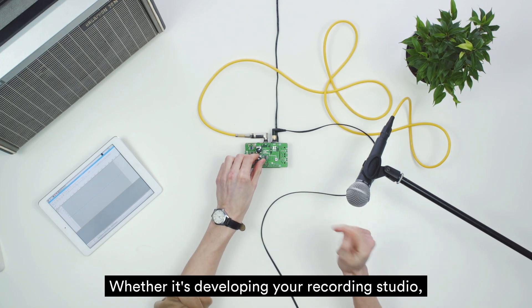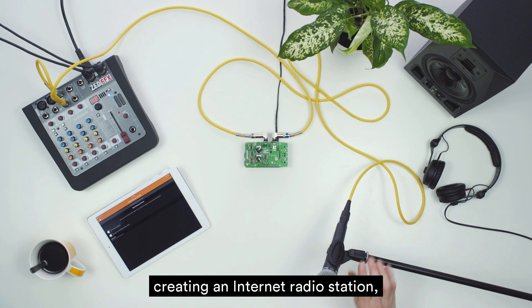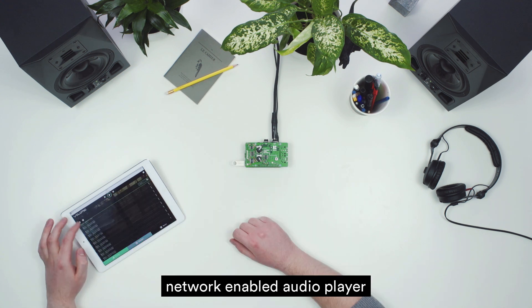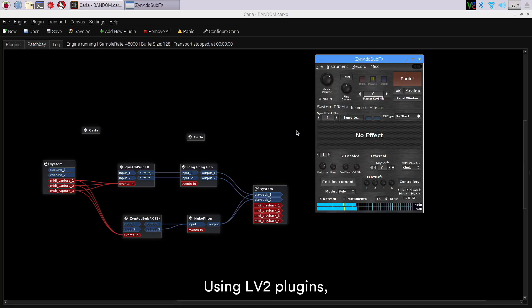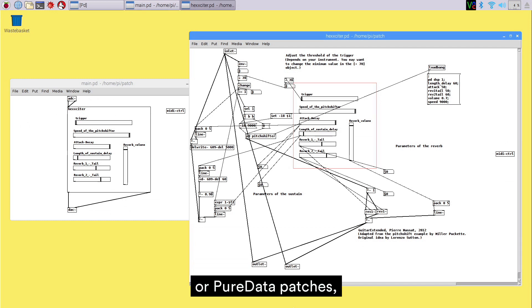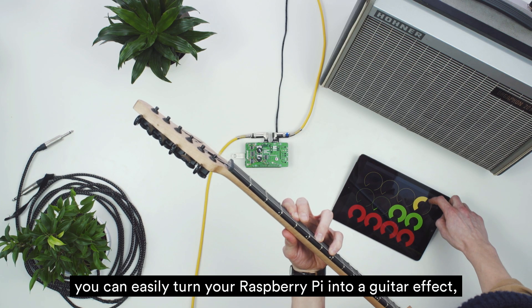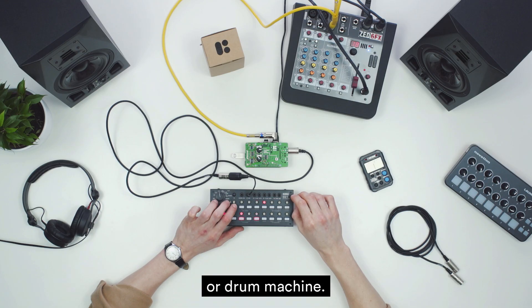Whether it's developing your recording studio, creating an internet radio station, network-enabled audio player, or even making your own instrument. Using LV2 plugins, SuperCollider, Sonic Pi, or Pure Data patches, you can easily turn your Raspberry Pi into a guitar effect, synth, or drum machine.